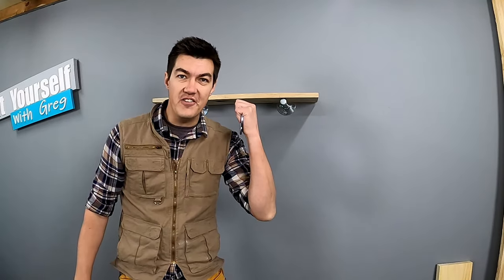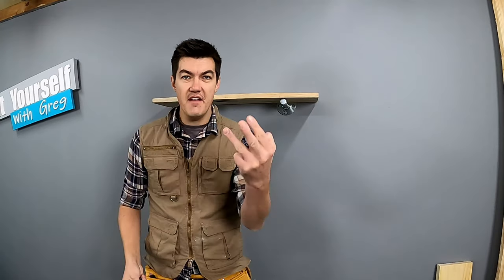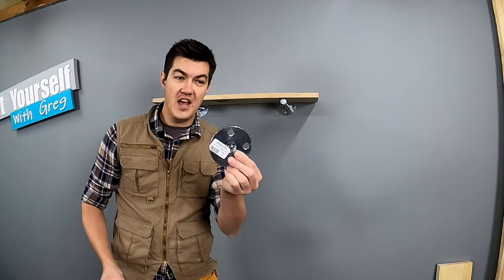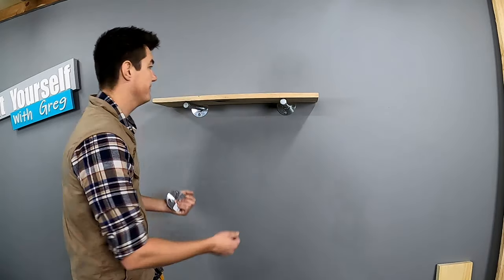The third floating shelf is an add-on to my industrial floating shelf. I'm calling this one level 3: industrial floating shelf version 2. I'm using the same concept, I'm just adding a 90-degree bent with another bracket on top like this.